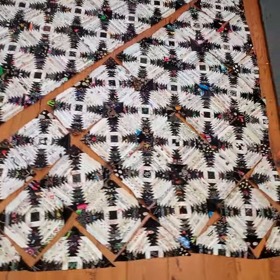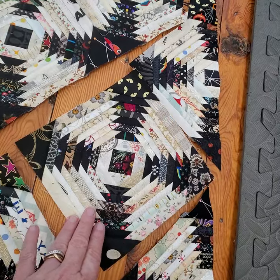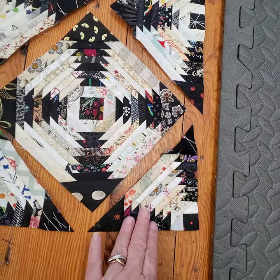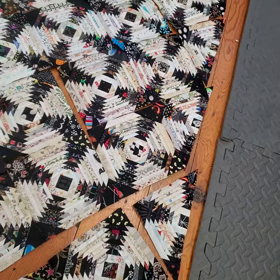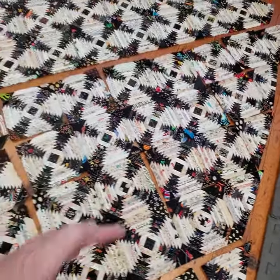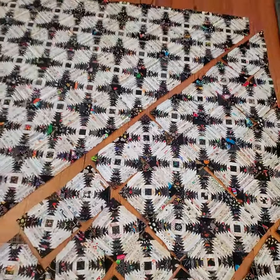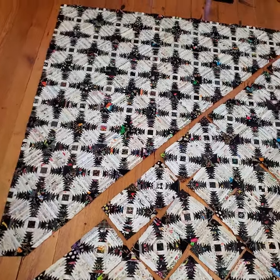Now I'll come over here and start at the opposite corner. I'll take this corner block and add the two setting triangles and the corner to it, then assemble the next diagonal row and add that to the corner, then do the third diagonal row and add everything to the mothership until I reach the center. Once I reach the center I'll join the two halves together, and that keeps things from being too heavy and too unwieldy.